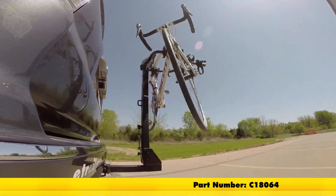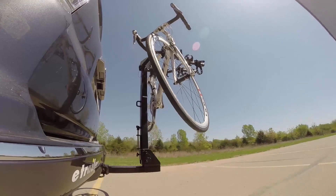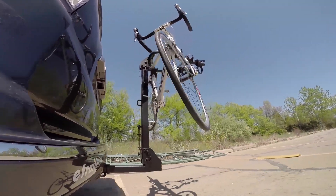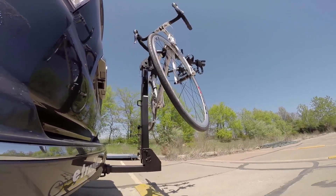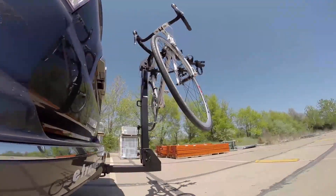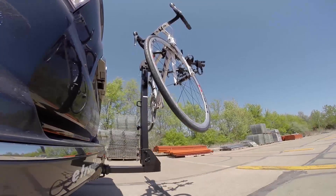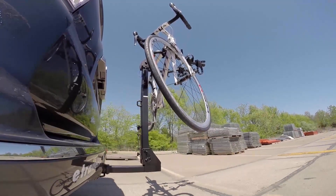Here it is on our test course. We'll start by going through the slalom, which shows us the side to side action simulating turning corners or evasive maneuvers. Next we're at the alternating speed bumps to see the twisting action, simulating hitting a curb, pothole, or uneven pavement. Finally we have the full speed bumps showing the up and down action, just like driving out of a parking lot, garage, or driveway.